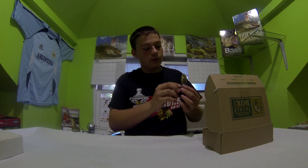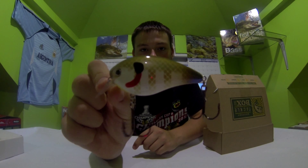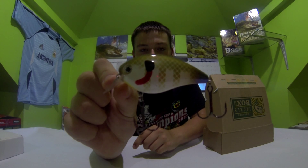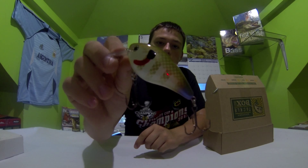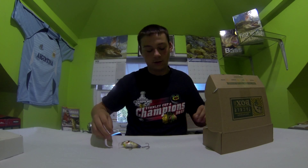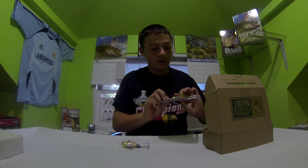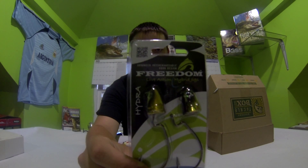The first thing is this KVD 2.5 crankbait. It dives from three to five feet, has some nice detail, sharp hooks, and I love everything about it. I'm gonna see if I can catch some fish with it this week. So that's the first thing.